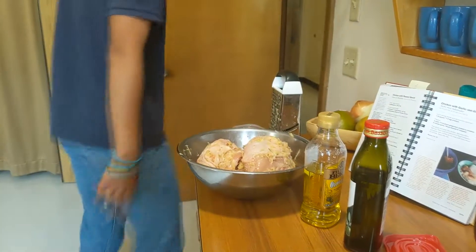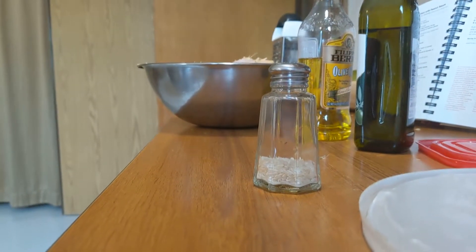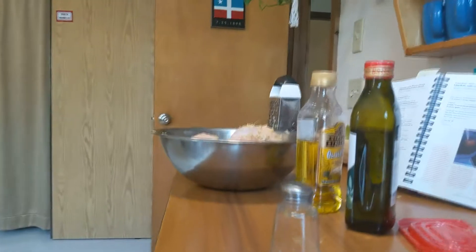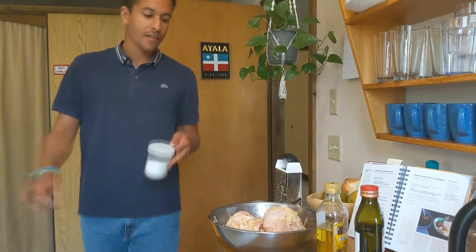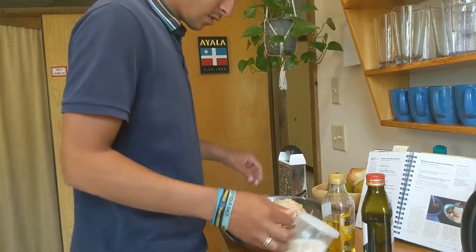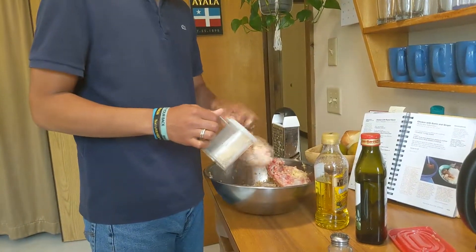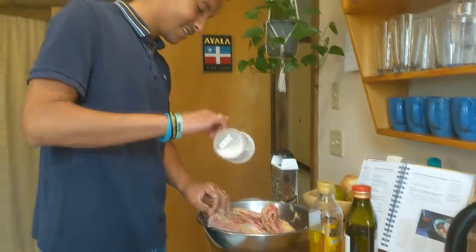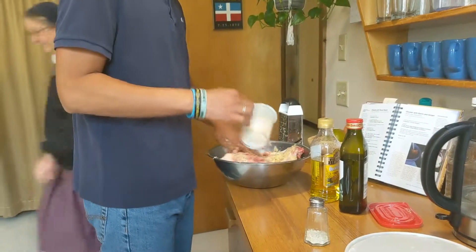I gotta get a bigger salt shaker than that — that one's a little bit small. I'm sure if you're bougie and you have Himalayan pink rock salt that you crush on the spot it's better than this, but I just went to the kitchen and got some salt. I'm not that bougie, at least not with this. It's kind of just winging it, which is great — it's fun to do.